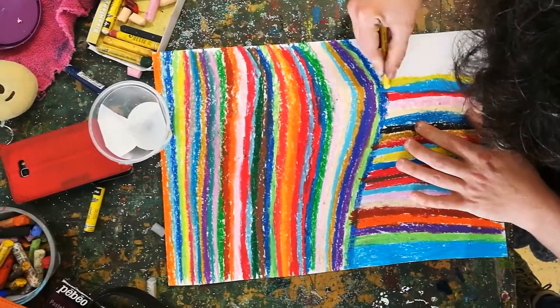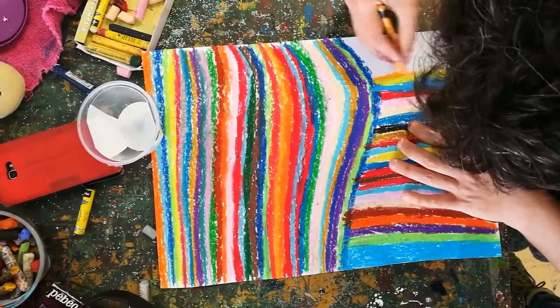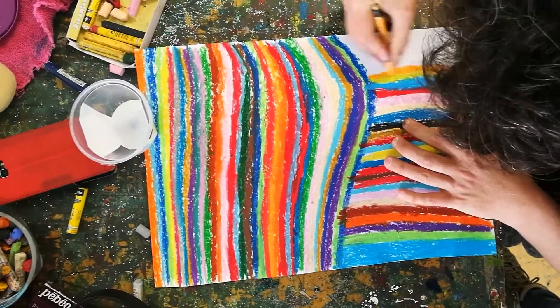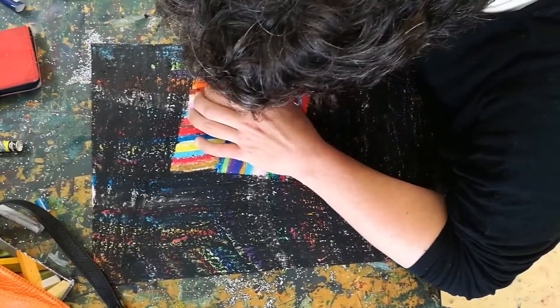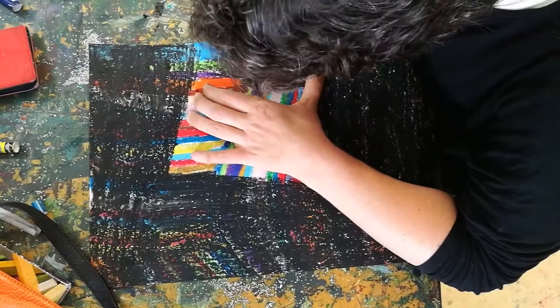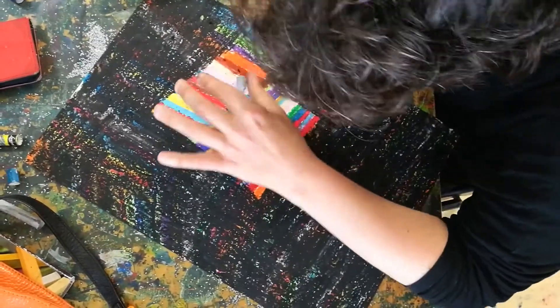When I was little, my mum would draw patterns on a piece of paper and I would cover them in. Doing this helps me to relax. It's one of my favourite things to do. I use water,